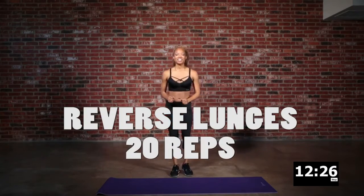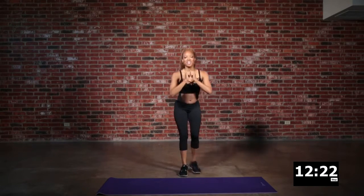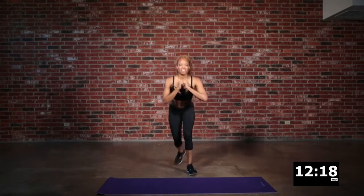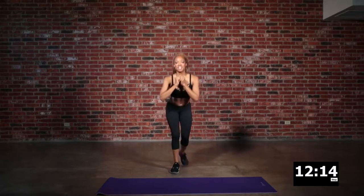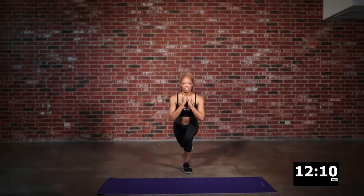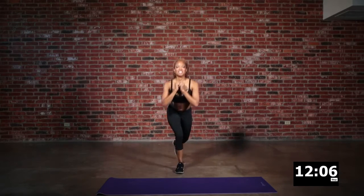We're back into our reverse lunge. Drive those feet back and take it as low as you can go. This is a great exercise for those glutes and hamstrings. If you want that booty to sit up high, then you're going to have to get a little low in this one.